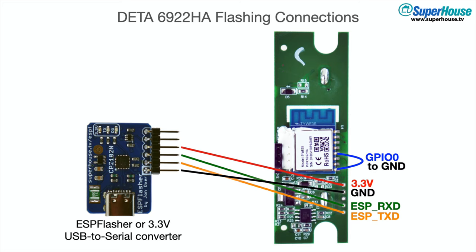By putting a jumper between GPIO0 and ground, the board will go into bootloader mode when it starts up. Then the only connections you need are 3.3 volts, ground, TX and RX.